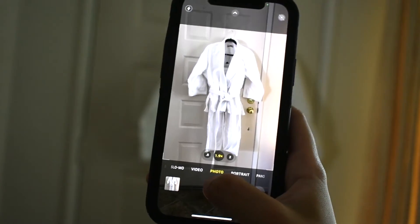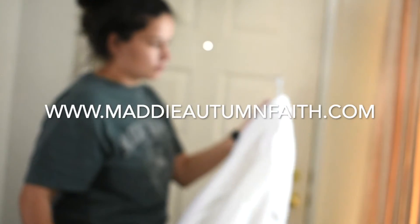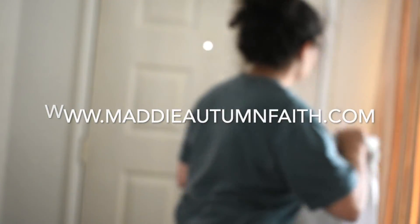In case you missed any tips, you can always go back. I also have all of these tips listed, plus some bonus tips, on my blog at www.maddyautumnfaith.com — it'll also be in the description box below. Alright, I'll see you guys in the next one. Bye!